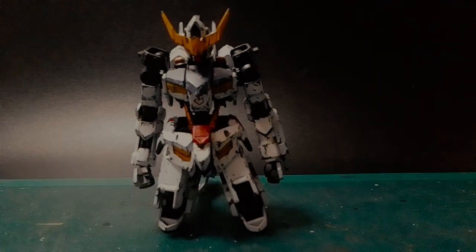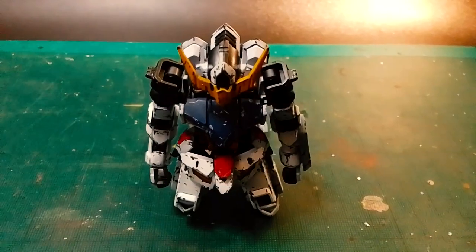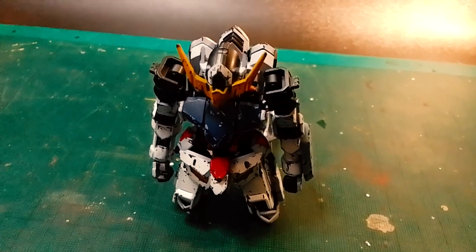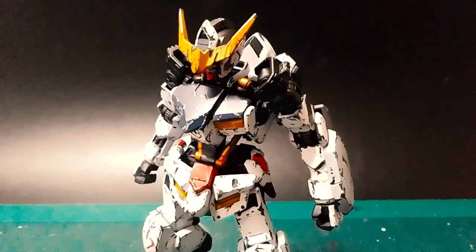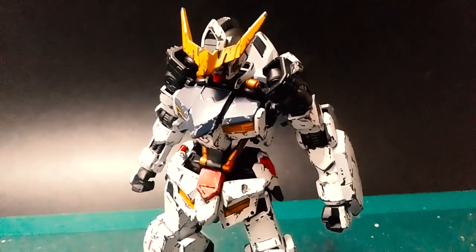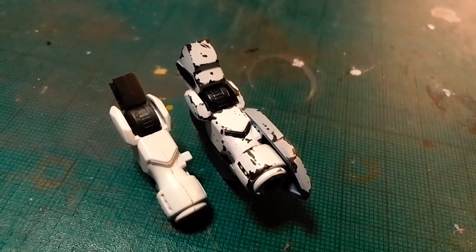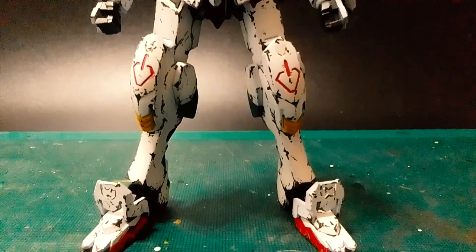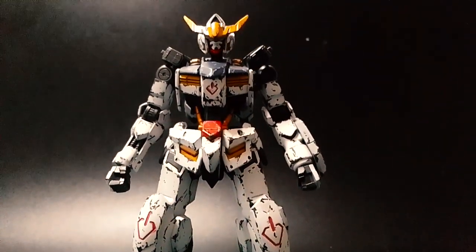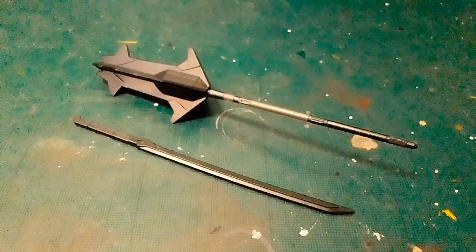Right from the get-go, the Barbatos still holds true as one of the unique mecha designs that houses an inner frame for a High-Grade, and how it deviates from the humanoid mecha design is why I consider the series and the model kit a breath of fresh air. The Barbatos comes with the first form swappable arm during its first appearance without its shoulder, which is the incomplete form. I find it easier to create dynamic poses without its shoulder armor, and this also exposes the frame more, showing the poor state of the design before bulking the kit up further.